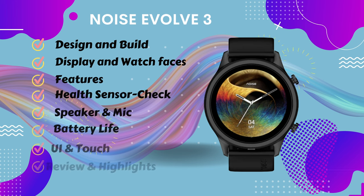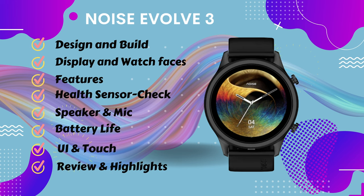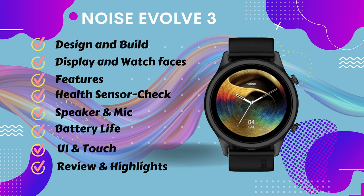I have divided the whole conversation about this watch into seven parts. First: design, build quality and strap. Second: display and watch faces. Third: features and specifications. Fourth: sensor check including Bluetooth calling. Fifth: Bluetooth calling — speaker quality and mic quality. Sixth: battery information and battery life. Seventh: smartwatch user interface. And at the end I will give my conclusion about this watch.